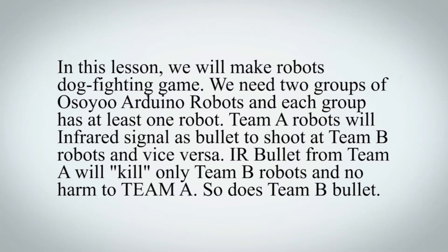We need two groups of Osio Arduino robots and each group has at least one robot. Team A robots will use infrared signal as a bullet to shoot at Team B robots and vice versa. IR bullets from Team A will kill only Team B robots and cause no harm to Team A, and so does Team B's bullet.